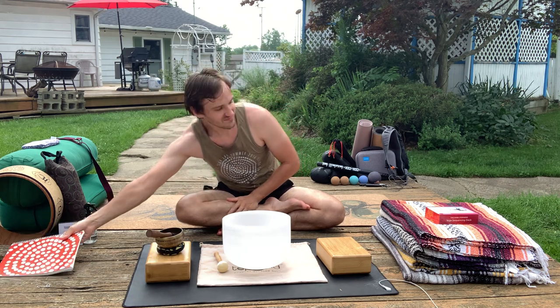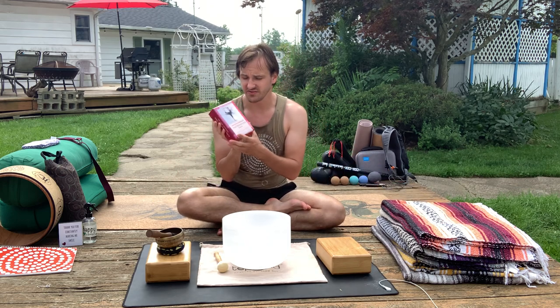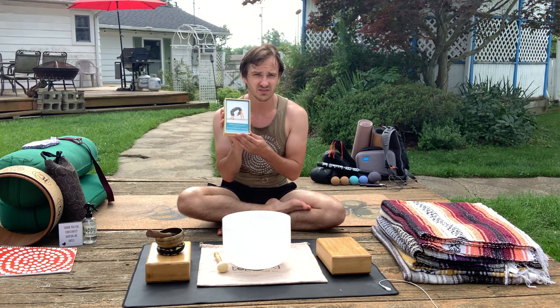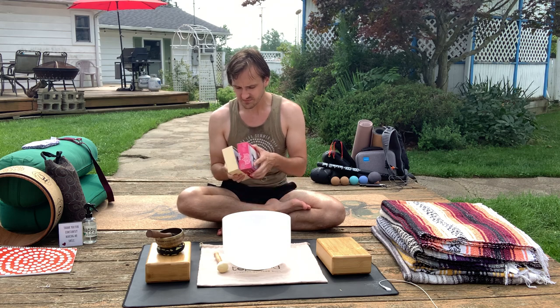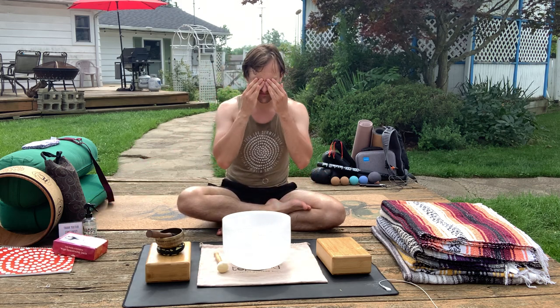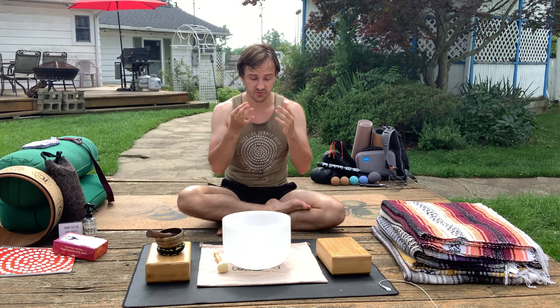Next up, we have the Mark Stevens Yoga Sequencing Deck — a nice bunch of cards. You want to do a pose? Pull a card like a tarot or fortune card, find a bunch of poses, practice and design a flow based on the cards you pull. It's very simple, nice, short, and concise — a fun little random tool that adds to my practice and my ability to mix things up.